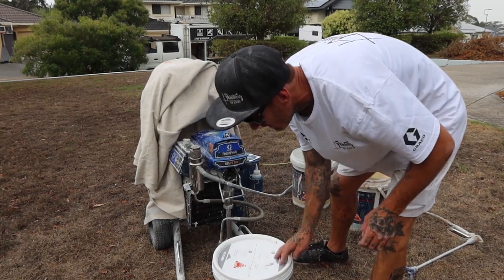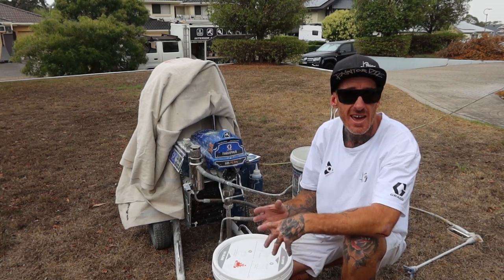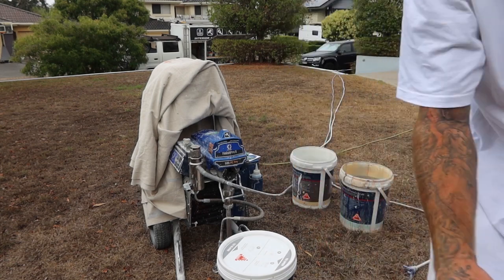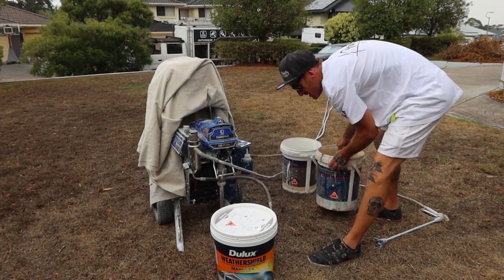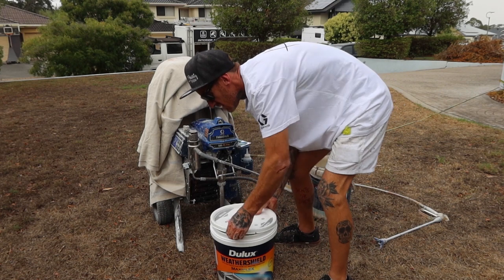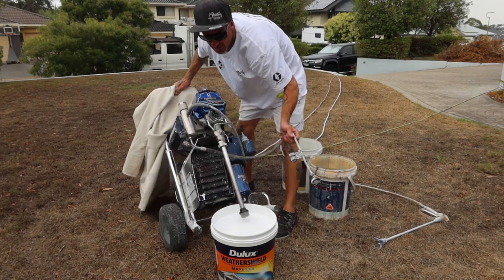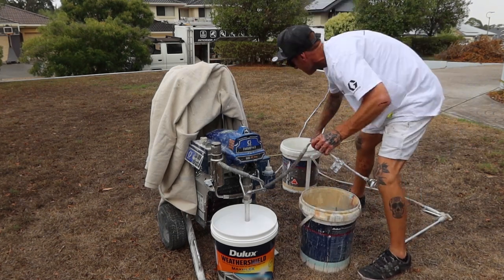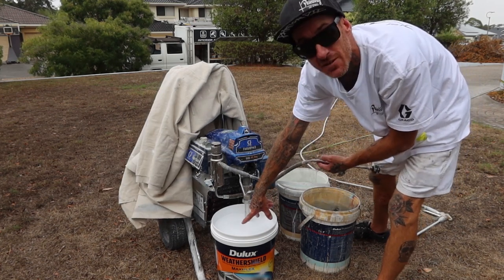Just a couple of things I like to do to eliminate any drying out — because even if you cover your gun and your paint, you're still going to get air inside, and it's going to dry out the top of your drum. It's going to dry out your paint and you'll get a hard film sitting on top. What I always do, straight off the back, I like to throw a bit of water on the end and open her up. Always have a couple of drums of clean water ready to go.